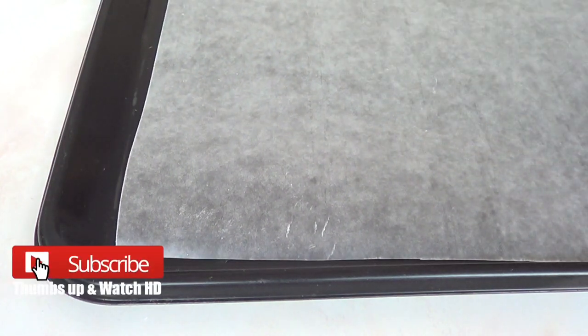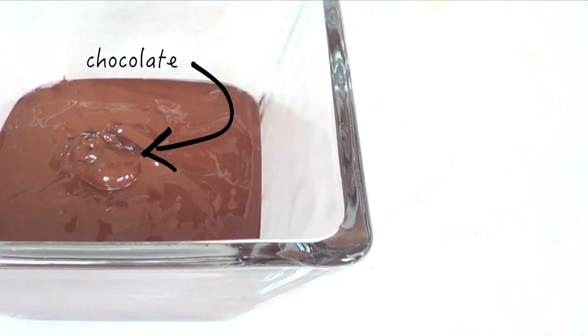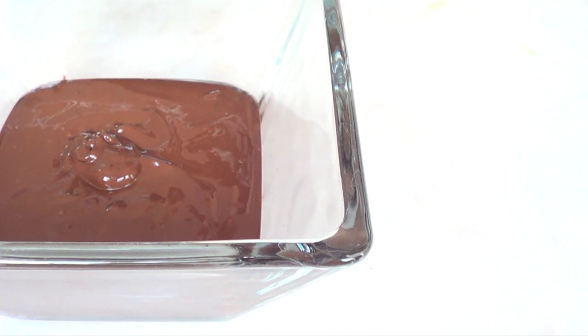Hey guys, it's Renée. Today we're making some pretzel sandwiches. We need a tray with some wax paper on it and some chocolate. I prefer the taste of dark chocolate with pretzels, and my chocolate is tempered. I didn't measure how much chocolate I'm using — it's pretty much up to you and how much you want to add to your sandwiches.